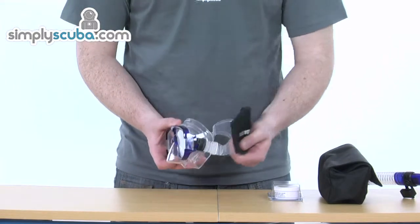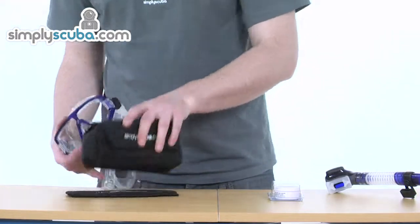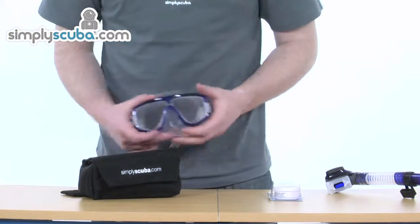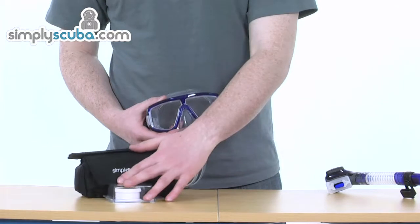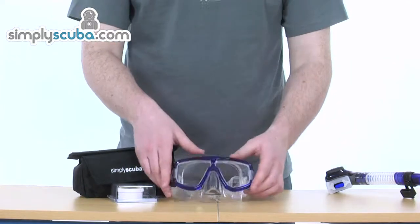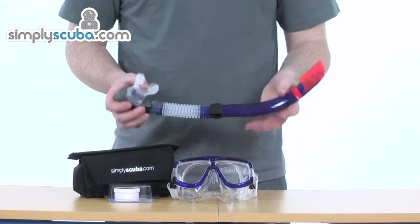It means you can slide it on and off your head nice and easily and quickly. So a fantastic little package — keep all your gear nicely protected with our padded mask bag and mask strap wrapper, keep everything nice and clear with the clearing gel, and you've got a fantastic mask and a brilliant snorkel. A great little travel package.